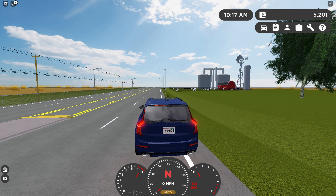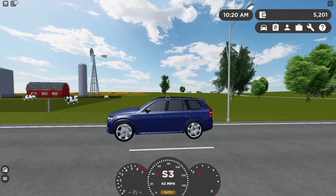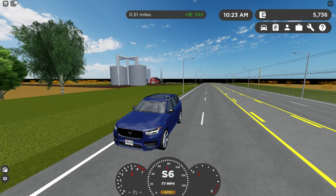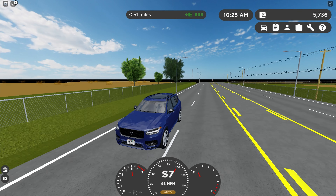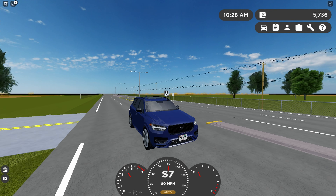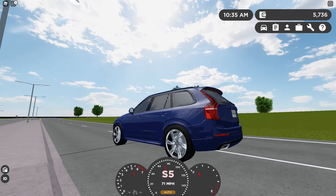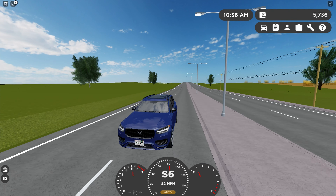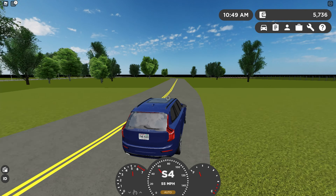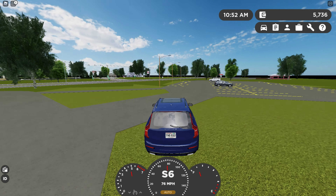Here's a 0-100 test. This goes from 0 to 100 miles an hour in 11.97 seconds. That's not too great, but again this is not a performance SUV in any way — this is a daily driver. I do like the performance of this car because, while it's not a performance SUV, it's still quick enough — it's not slow.